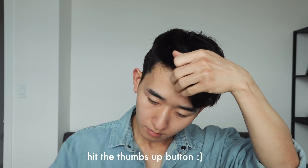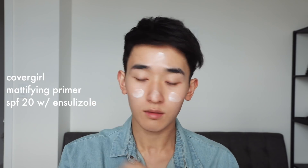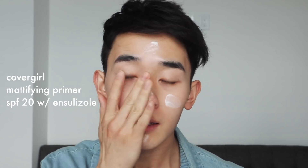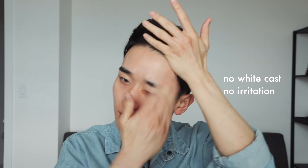Today we're going to do a sunburn or sun-kissed type look inspired by models. I'm going in with this Ohai Beauty serum to prep and quench the skin. Then I'm using this CoverGirl ensulazole primer — ensulazole is a chemical sunscreen. I prefer physical sunscreen but this one is really nice.